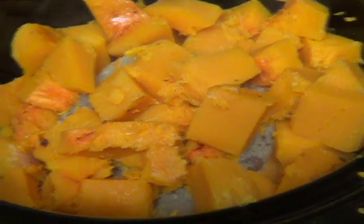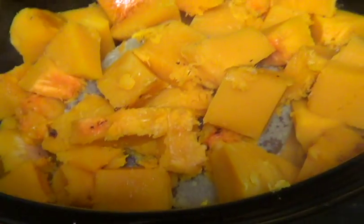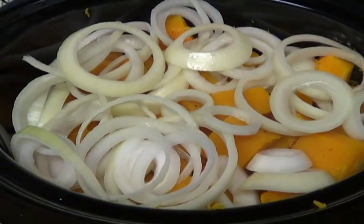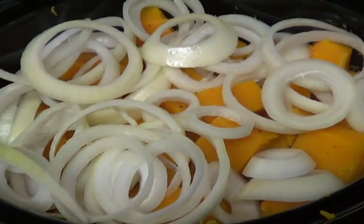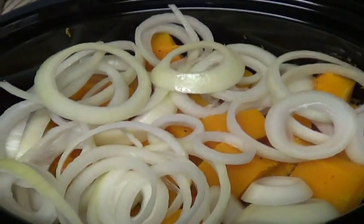I've added all of the squash to the crock pot, and the chicken broth is in there too. I thawed it just enough to get it out of the bowl. I've also added the whole onion, just cut into bigger pieces — it won't matter because you're going to blend everything with a food processor or blender, so the bigger pieces don't matter.